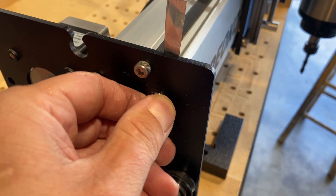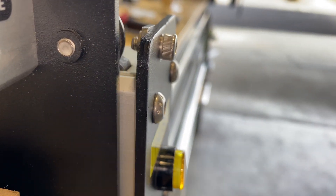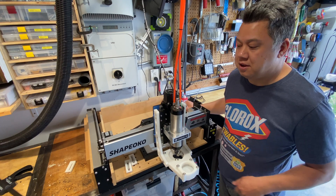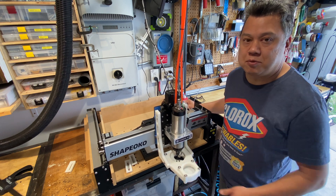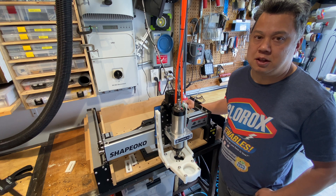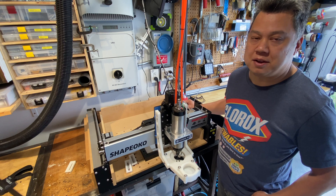I put all the bolts back in, snugged them up, and double checked to see if the squareness has improved. I've got the gap even on both sides. It's an iterative process — adding more shim stock until you get it dialed in. But I think it's well worth it knowing that your machine is square, especially if you're making enclosures or something like that. It's really annoying having out of square pieces.